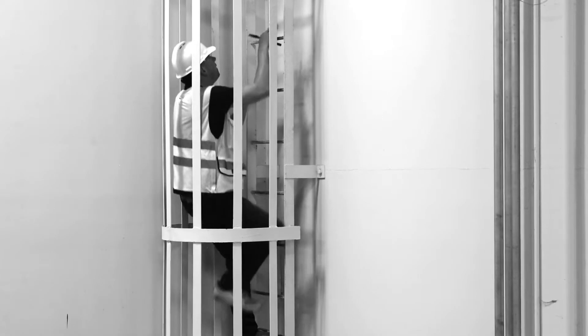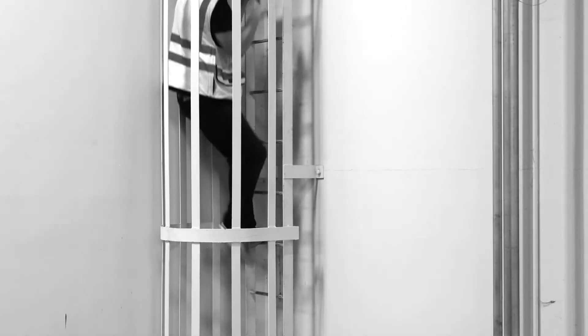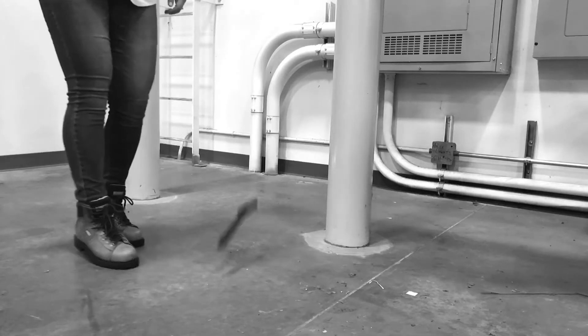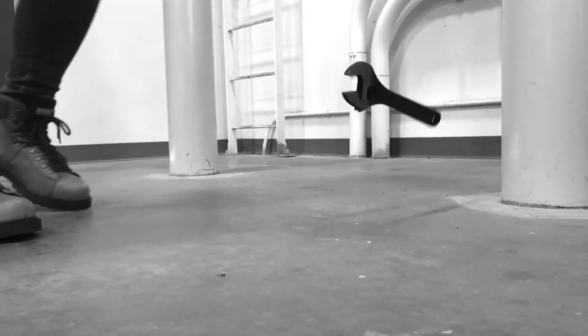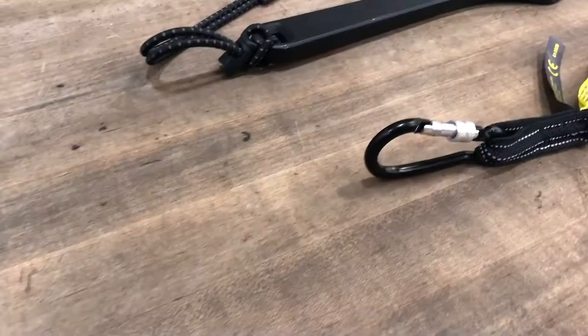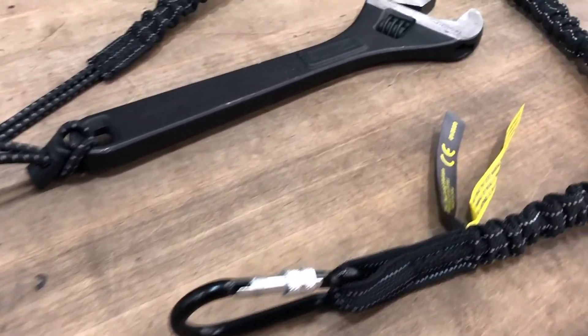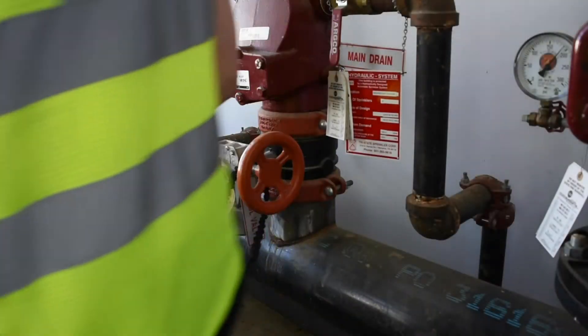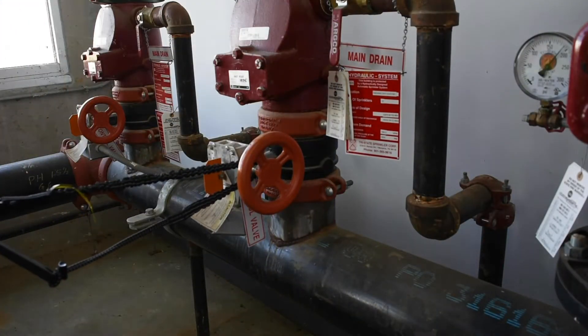Having the right tool, secure and within reach, is imperative at every job site, especially when you're high up on a ladder where a dropped tool can harm workers below. Although typical lanyard or corded tool tethers prevent dropped tools, they also create a snagging hazard compromising your safety.